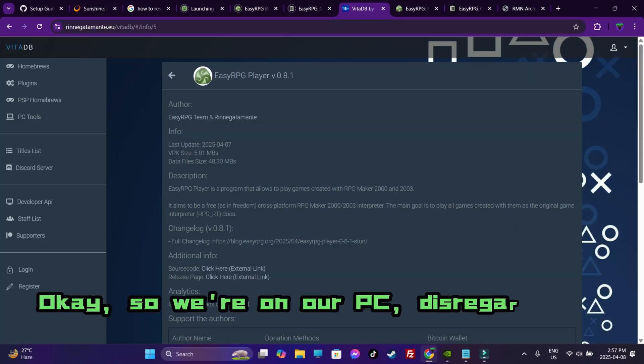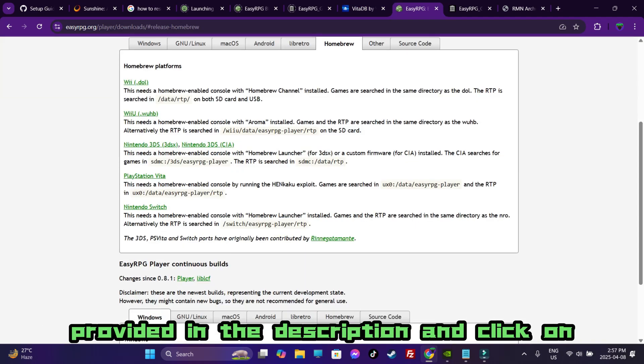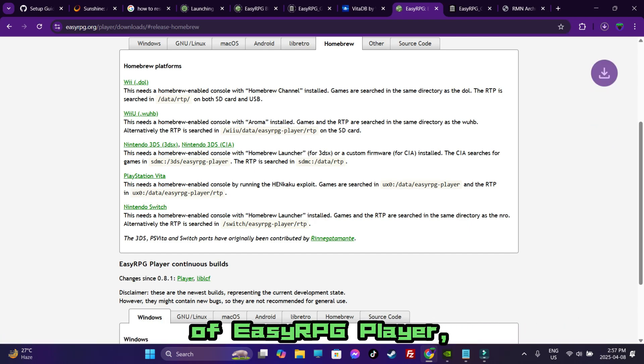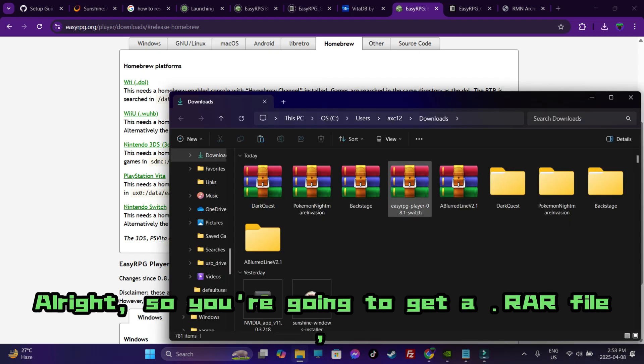On the PC, go to the link provided in the description and click on Nintendo Switch. I'm going to download the latest version of EasyRPG Player, which is version 0.8.1. You're going to get a RAR file.